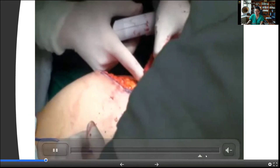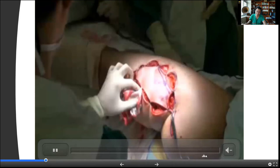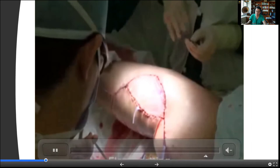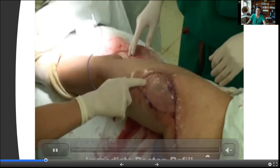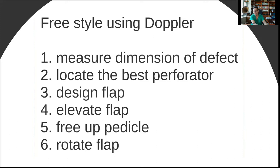The key is that the perforator must have absolutely no tension — especially in this defect near the hip joint. You want to make sure that you flex the hip and confirm that even with the hip flexed there is no tension. This is after the whole procedure — it's a little bit fast in the beginning while the patient wakes up, but ultimately it will get better. So again, the main steps are: identify the defect size, locate the potential perforators, design the flap, identify the perforator visually, finalize the design, elevate the flap, free the pedicle, and finally rotate the pedicle.